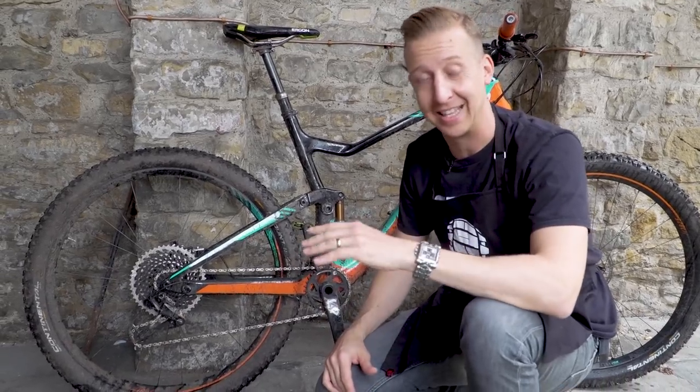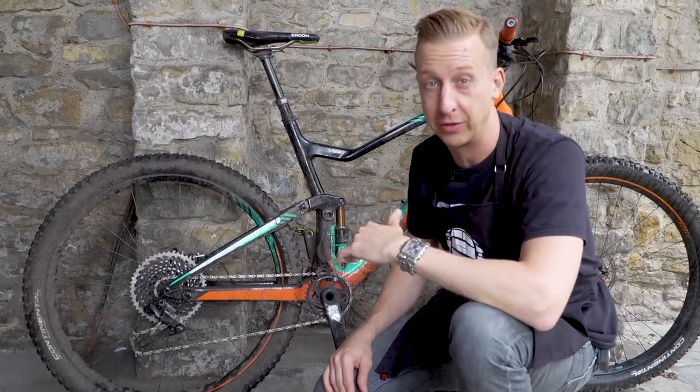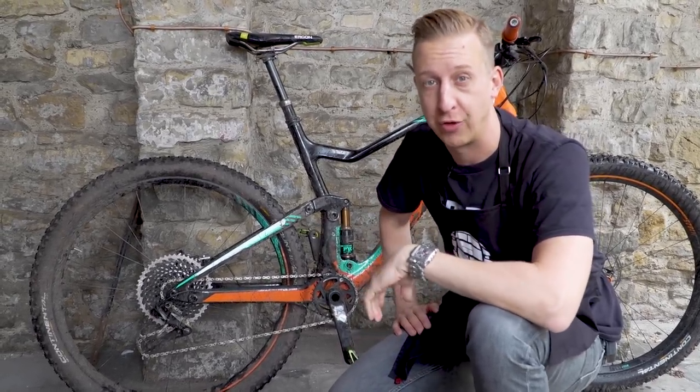If your winter riding is anything like ours here at GMBN, then your bike's going to have to put up with all the abrasion and wear that a wet, muddy winter puts on your drivetrain and everything else. So give your bike a bit of a spring clean and it's going to be prepped and primed for summer trails.